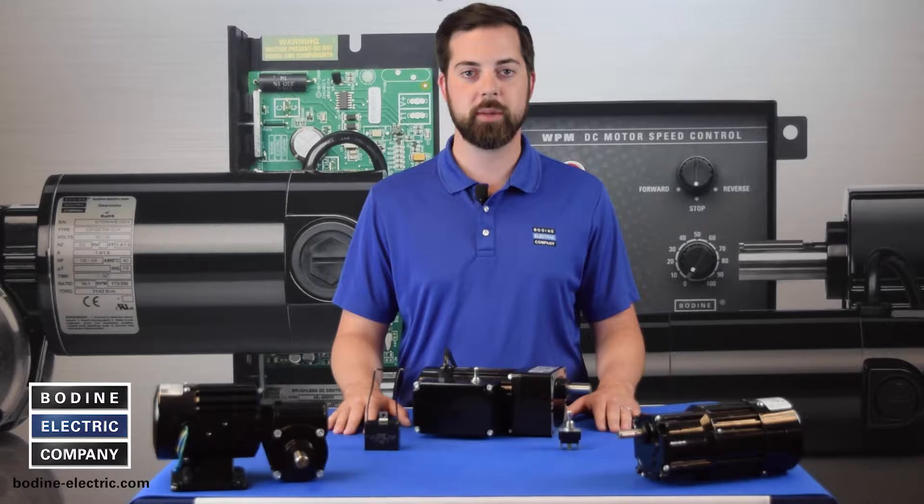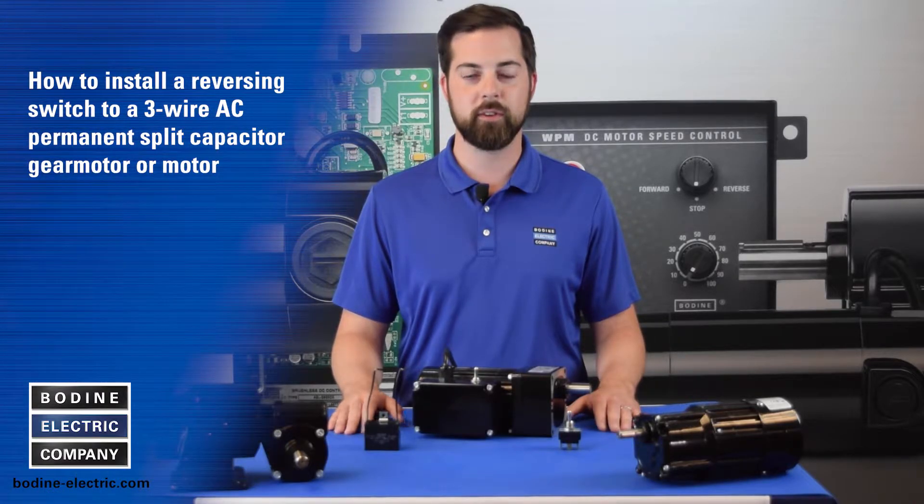Hello and welcome to another gear motor tips video from Bodine Electric Company. Today we'll show you how to install a reversing switch to a three wire AC permanent split capacitor gear motor or motor.